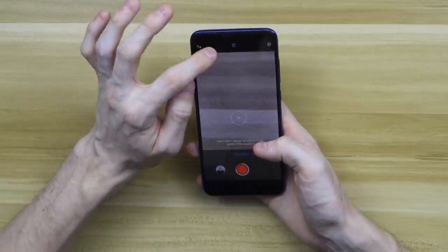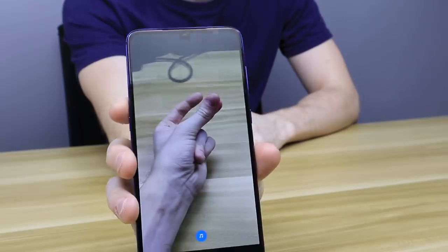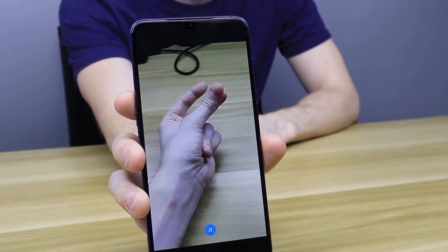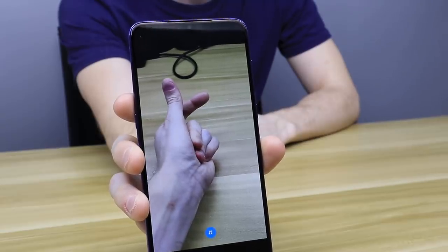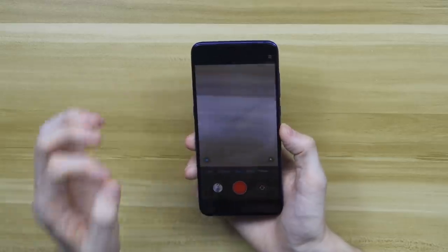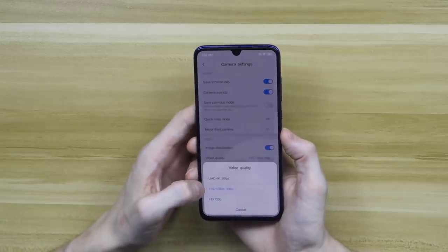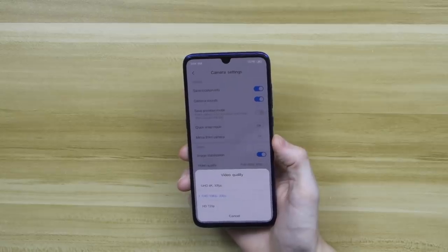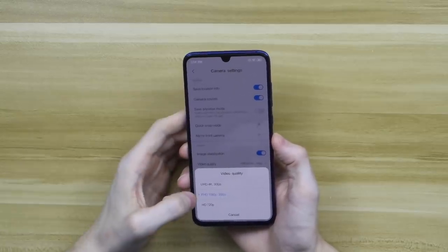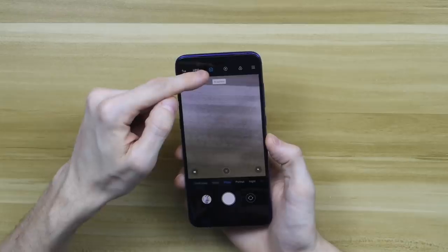You get super slow motion on this — 960 frames per second, which is incredible. You also get short video and standard video modes. By default it doesn't shoot 4K; you have to go into settings and change the video quality — the default is 1080p at 30 frames per second, which for 99.9% of people is absolutely plenty. But if you want 4K, you have to choose it in the settings. In photo mode you can choose AI or go into settings for more options.